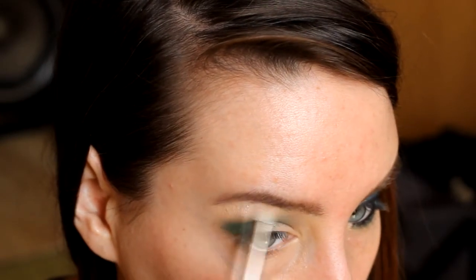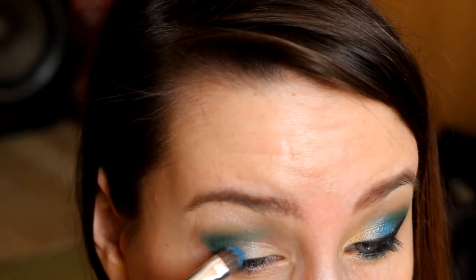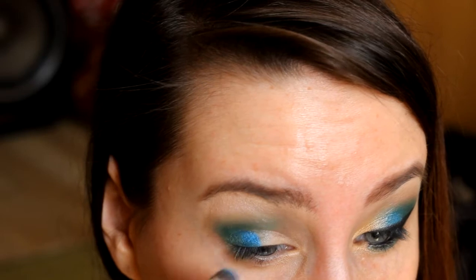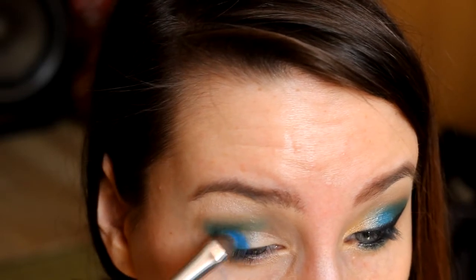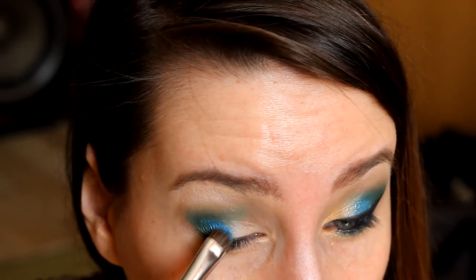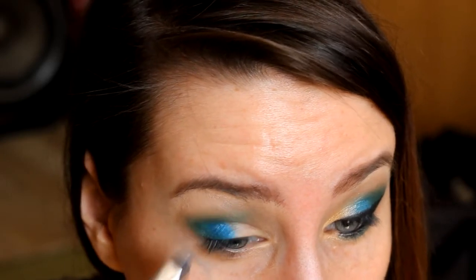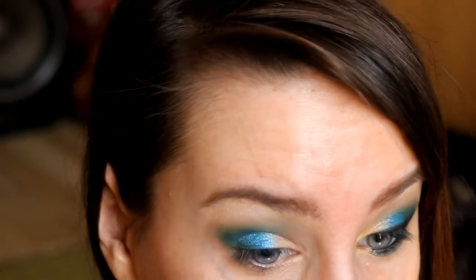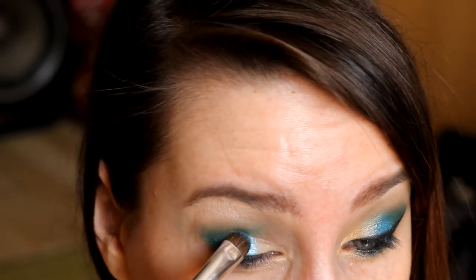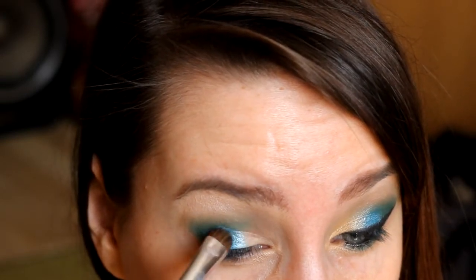Ostatnio coraz częściej sięgam po paletkę Elf Clutch Palette i tym razem wybrałam przepiękny ciemno-błękitny kolor, nakładam na centrum powieki. Są to przecudownie opalizujące cienie, które pięknie się ze sobą łączą i bardzo długo trzymają na powiece. Aby oko nabrało trójwymiarowości, nakładam na granicę błękitnego cienia cudowny turkus z tej samej palety. Bardzo ładnie wygląda ten cień, nawet na samej dolnej powiece — to właśnie ten cień z paletki Elf Clutch Palette od firmy Elf.